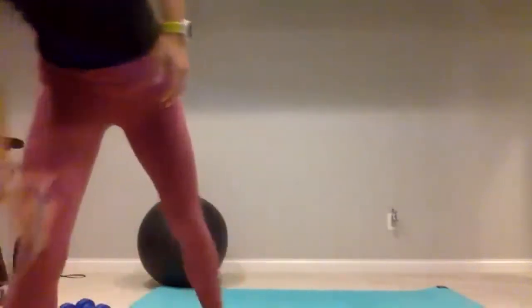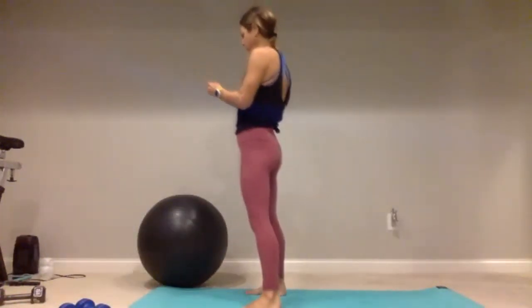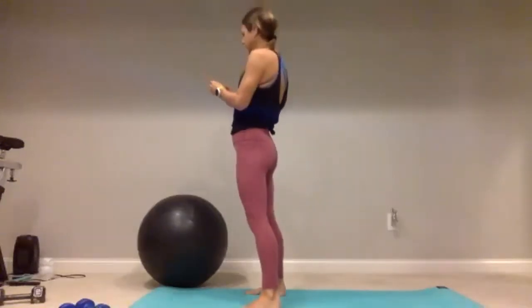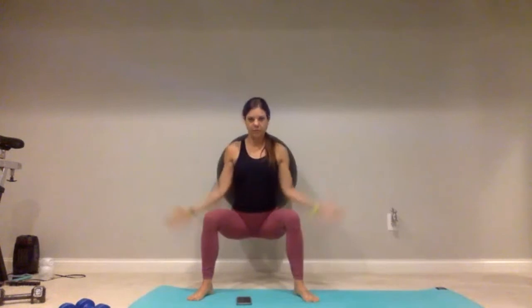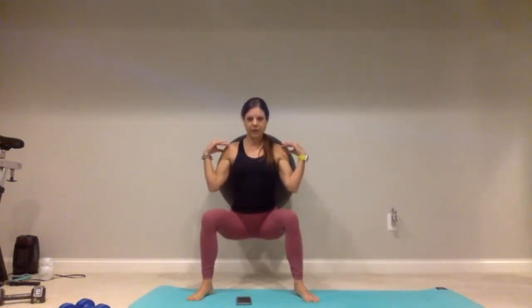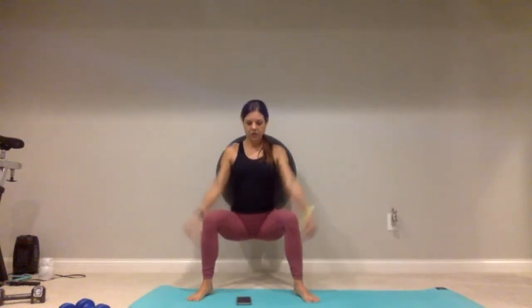I'm going to grab my timer and get all situated. Make sure you go down nice and low — place that ball on the wall, or just go against the wall, lower down, ready, and count starts now. No hands on the thighs — maybe put them at heart center, on your hips, or on your shoulders. Don't place them on your thighs because then you're cheating. Fifteen more seconds — give me ten, push it out, draw that belly button in for five, four, three, two, and done. Good job.